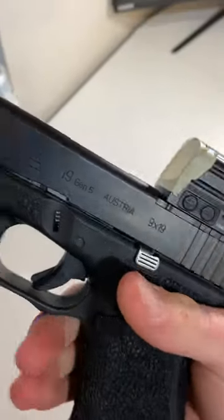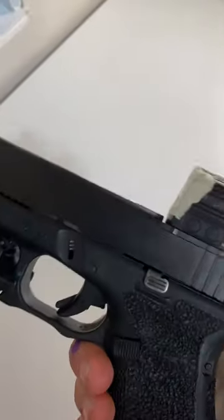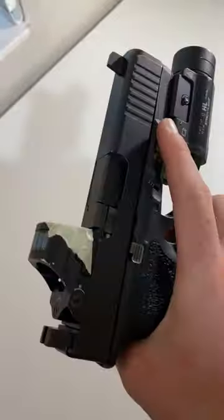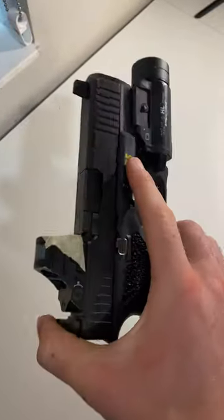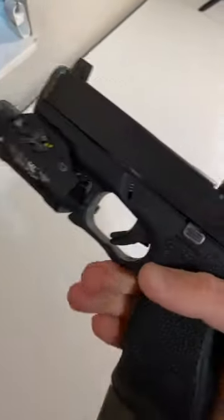Why would I put tape over my red dot? It's so I can really understand the dot platform more — basically how it works. If I aim my dot and I only see tape and a red circle in the middle, that means I'm dot-focused, and we don't want that. I could be closing my eye or doing something weird.